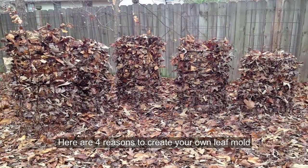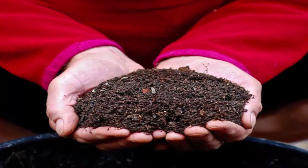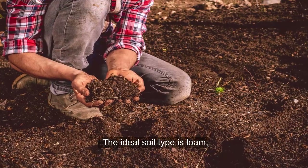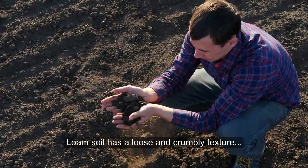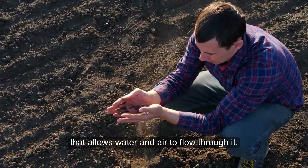Here are four reasons to create your own leaf mold. First, leaf mold is a superior soil conditioner. A garden is only as good as its soil. The ideal soil is loam, which is composed of equal parts of sand and silt with lesser amounts of clay. Loam soil has a loose and crumbly texture that allows water and air to flow through it.